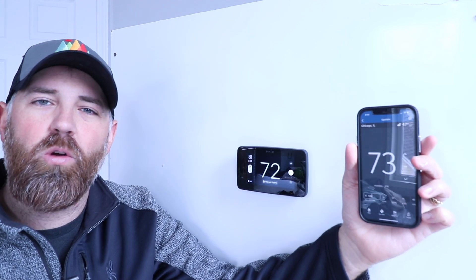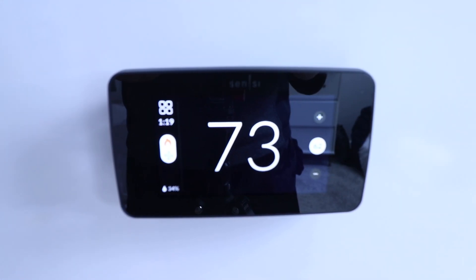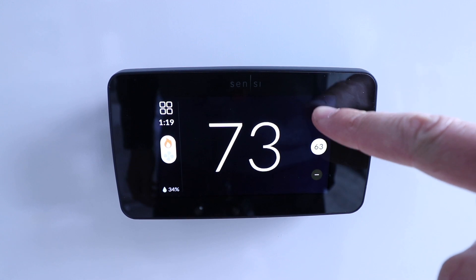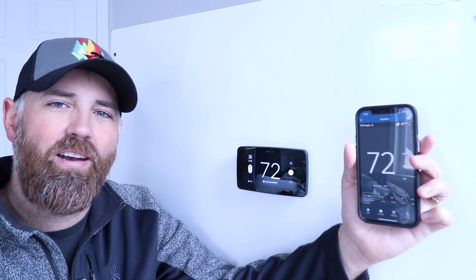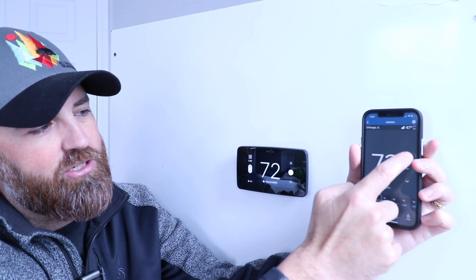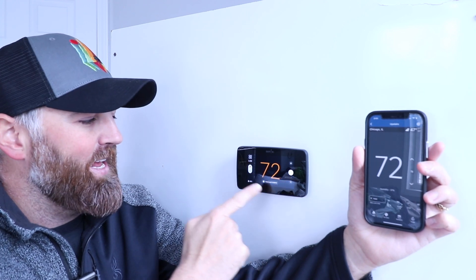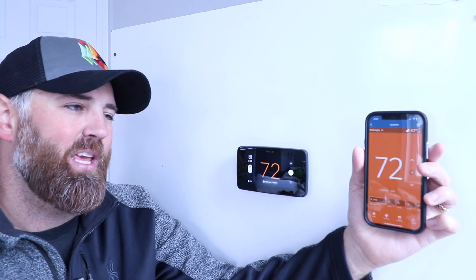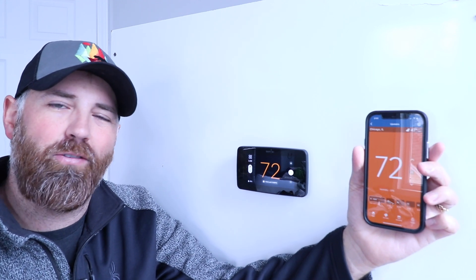One Hour Smart Home here, and today we're going to be reviewing the Sensei Touch 2 Smart Thermostat which we've got right here. This was just launched in the spring of 2023 and is a smart Wi-Fi thermostat that allows you to control it from your phone. You can take your phone and just turn the temperature up right here and it's going to change right on the thermostat — you can see that it is now heating because it turned orange, and it also turns orange on the app right there.